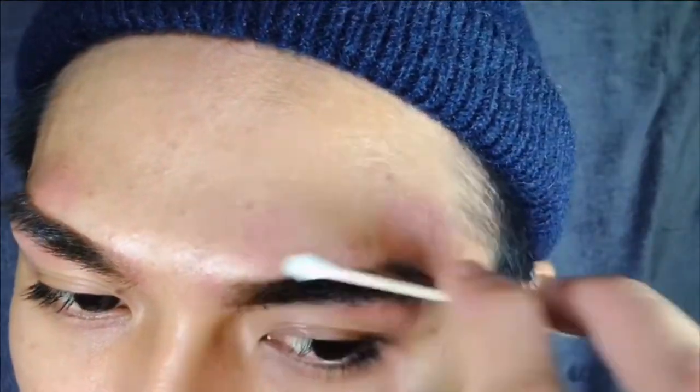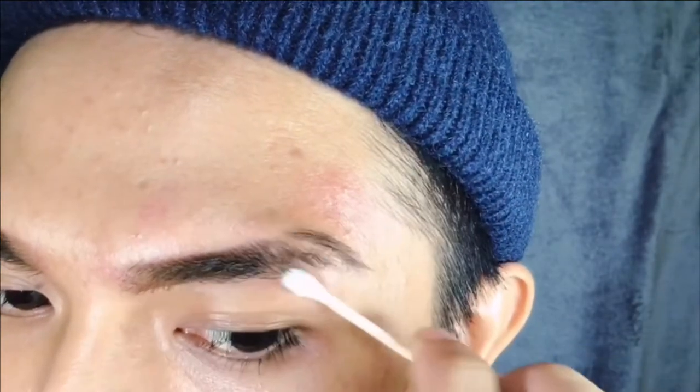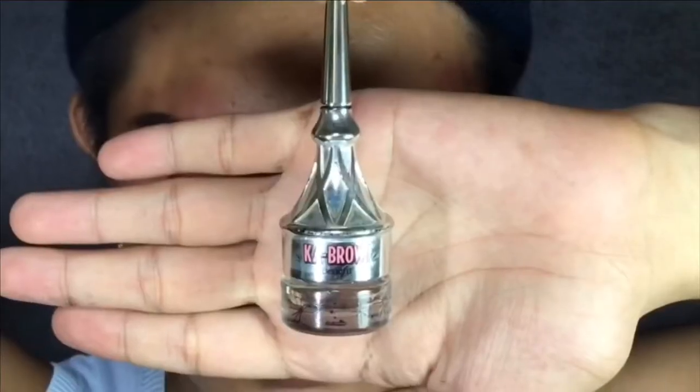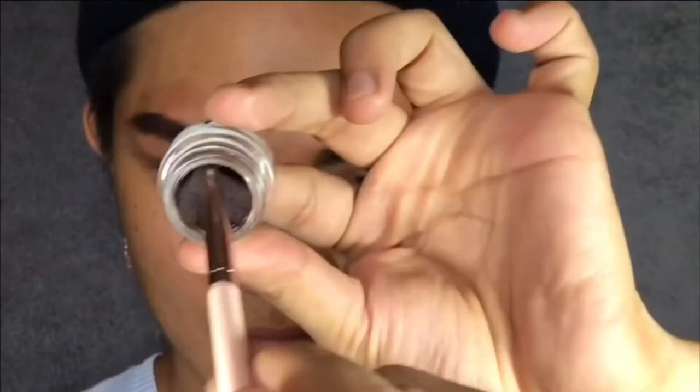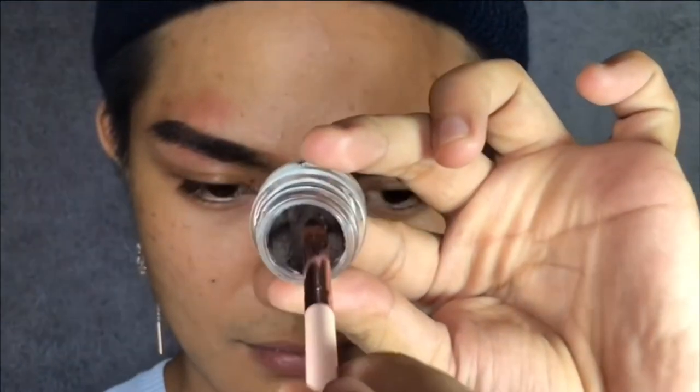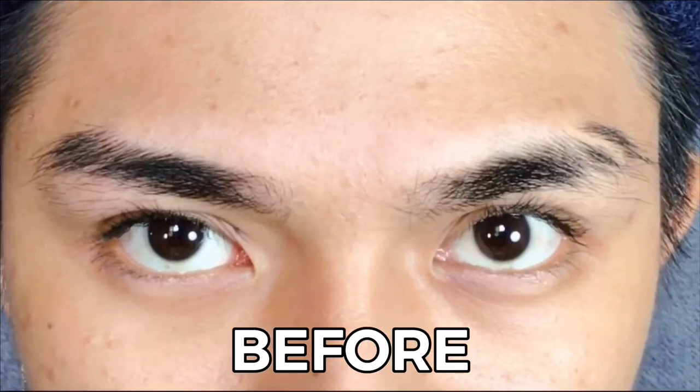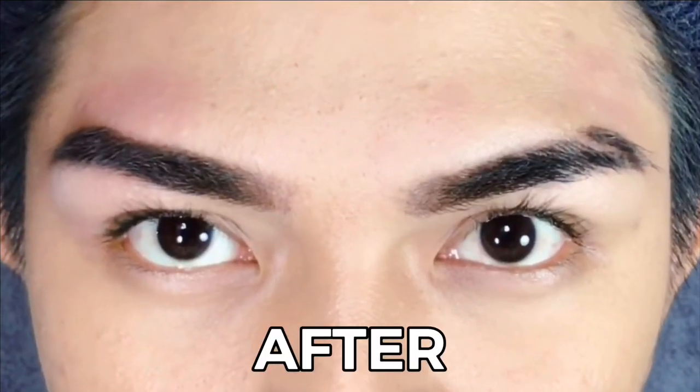Now I'm taking a wet cotton bud to clean out the borders. The next step is kind of optional, but if you wanna live the full fantasy, just take your favorite brow product. For this I'm taking the Micah Brow by Benefit, and I'm just gonna use it to fill in any gaps to make it look more natural. Your brows give you so much power, confidence, and self-love.